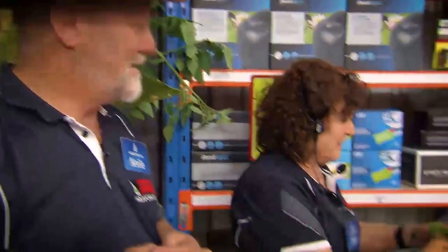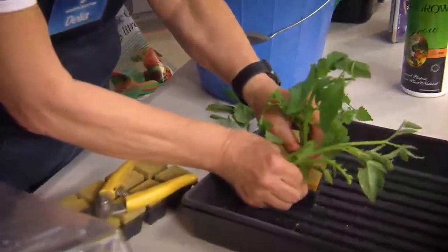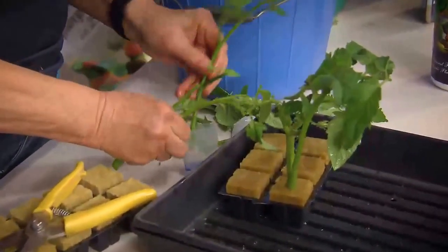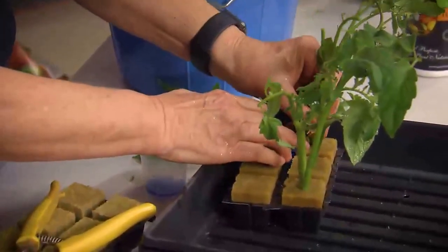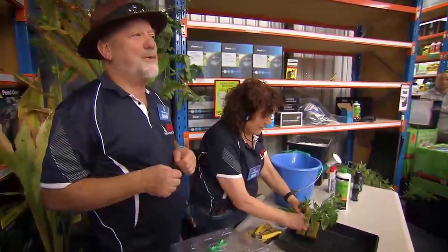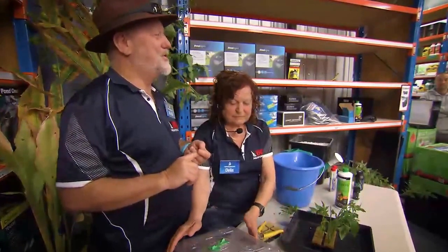Ideally, you just dip the cuttings into the Clonex gel we've been talking about and just pop the cuttings into the rock wool. One of the exciting things about propagation is that it's extremely cheap — you can at very low cost produce your own plants.